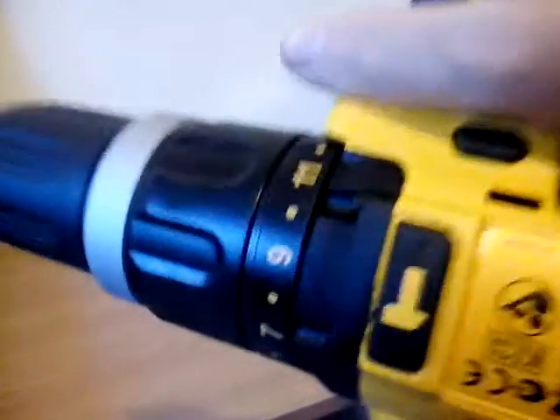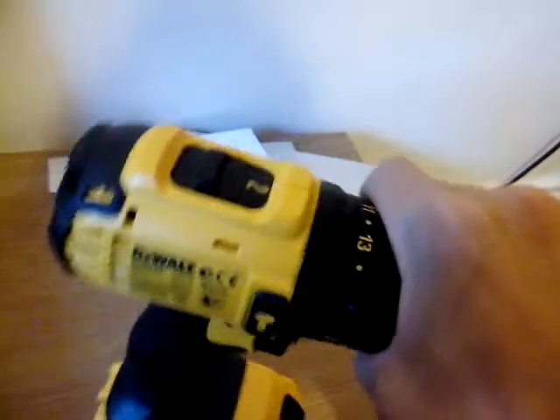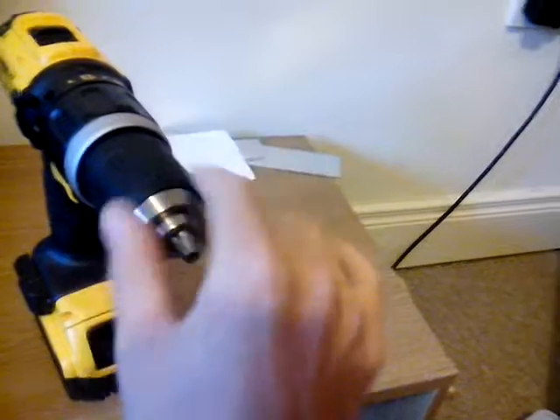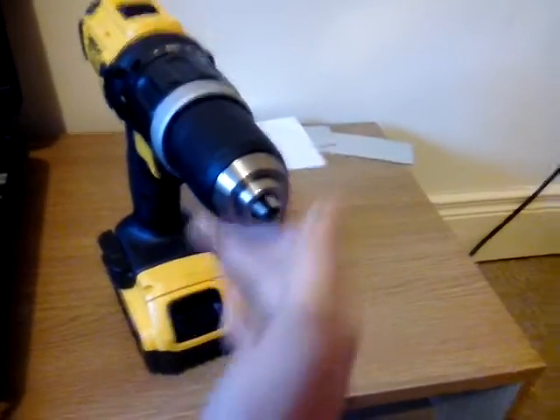There are a few different speeds. There's normal drill, hammer drill, and then there's one to 13 speeds on it. It's pretty hard to hold in one hand. And there's a nice normal clutch on the cordless drill.